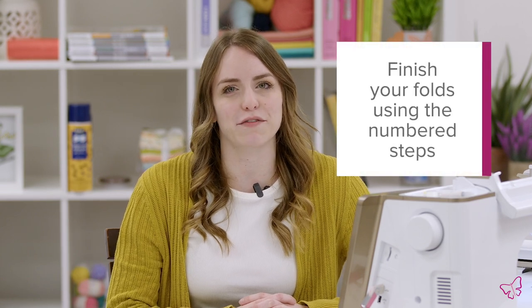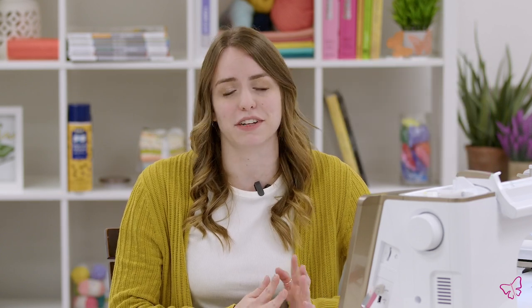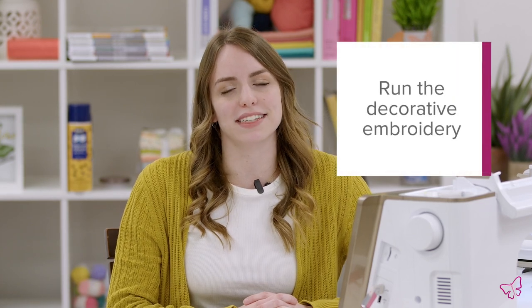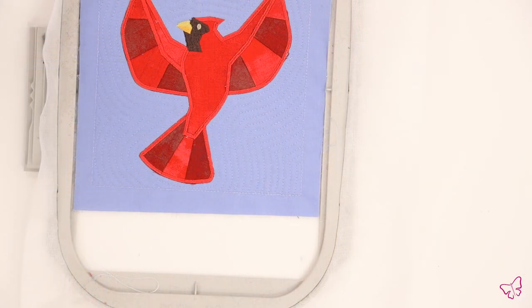Once your first piece of folded fabric is finished, follow your design's numbered machine steps to navigate through the remaining folds. It's important to note that depending on which design you choose to run, some may have standard applique steps mixed into the folded fabric steps. As long as you follow your design's numbered machine steps, you should be able to navigate the design without any problems. Once you have finished all the folds, you can continue through the design to run the decorative embroidery following the indicated color changes.